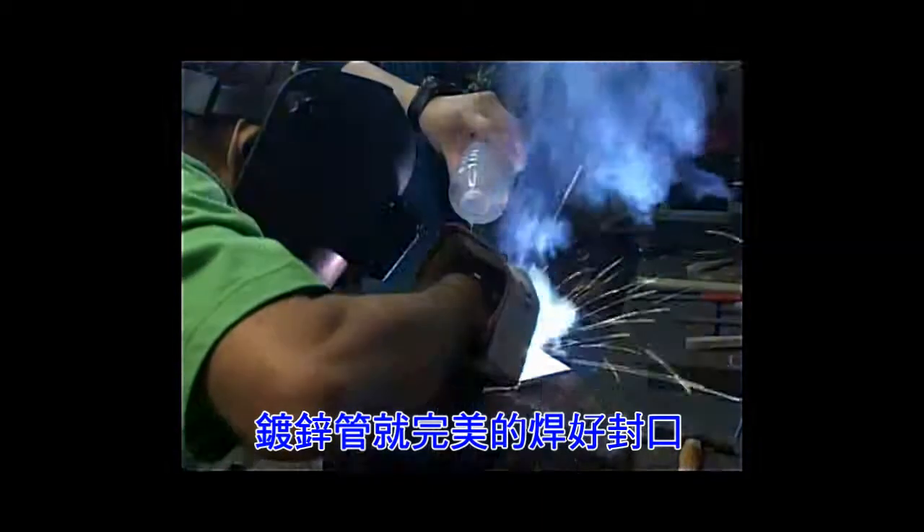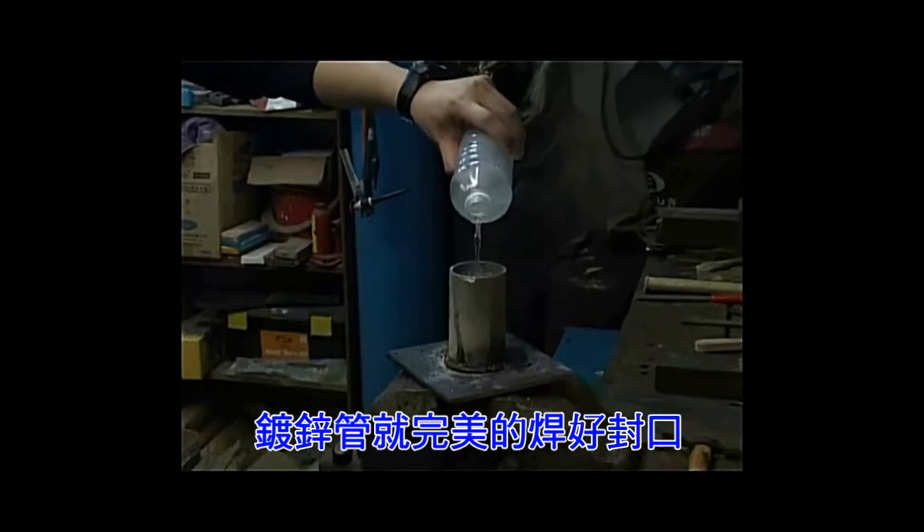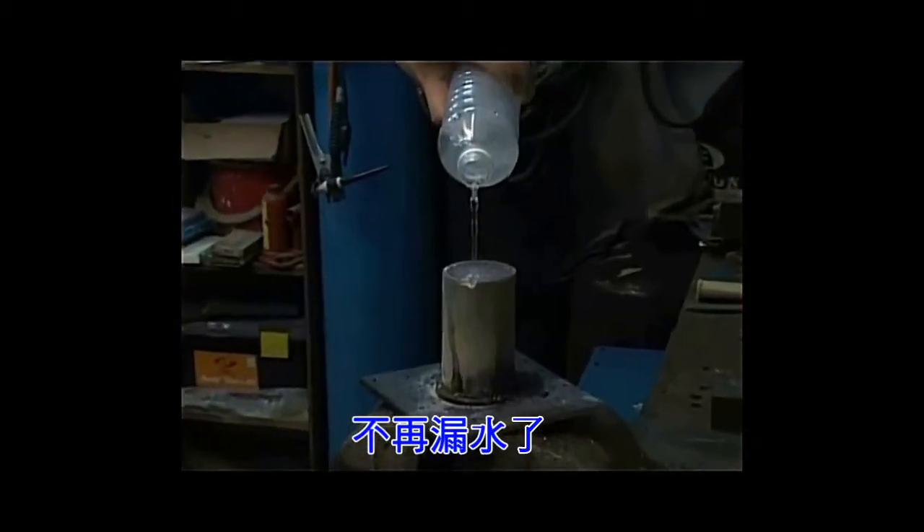There is only need to weld halfway around the pipe. See how well Magna 307 can stop a leak, even when welding is going on on a galvanized pipe full of water?